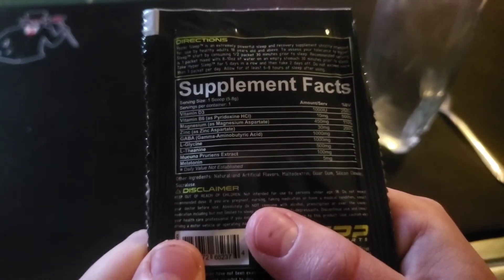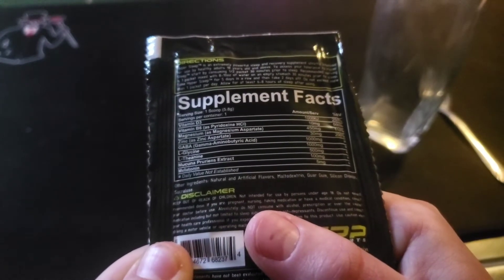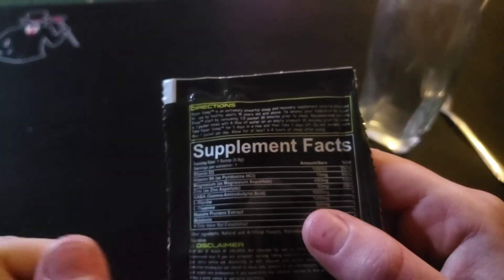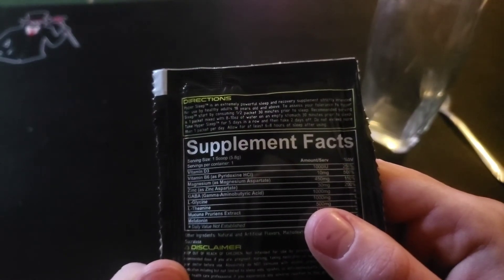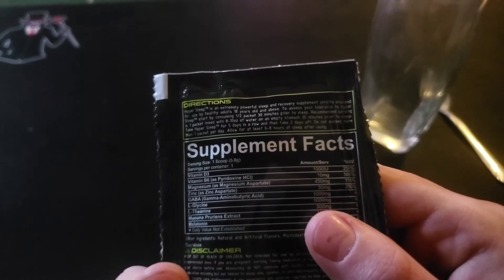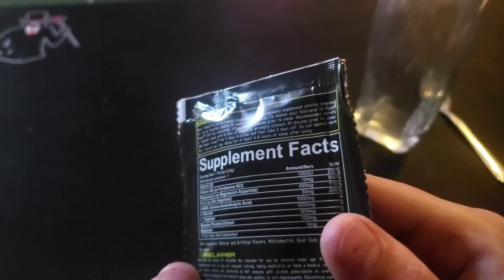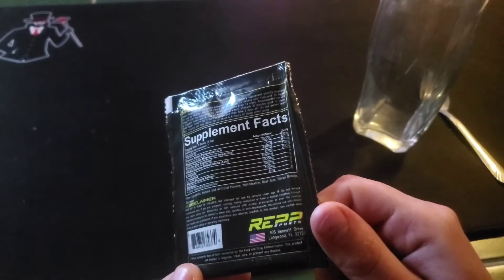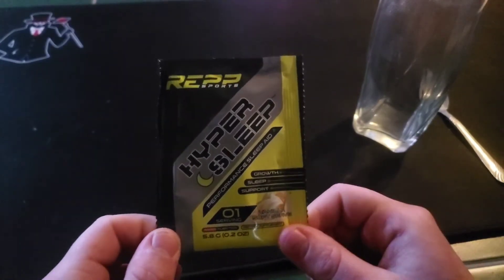It does have some vitamin D3, B6, zinc, and some other stuff. It says up here all you need is eight to ten ounces of water, and you need an empty stomach for this — just wait 30 minutes before going to sleep. I'll give this a shot whenever I have to go to sleep today.